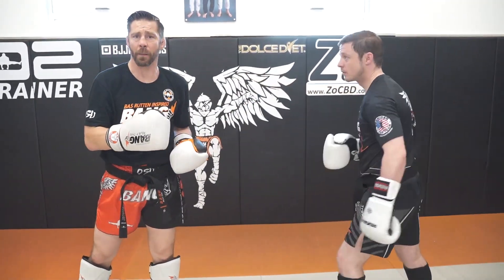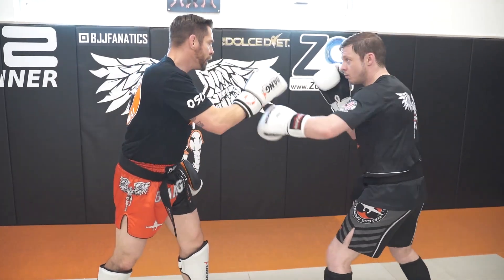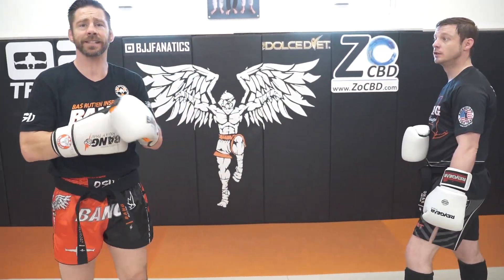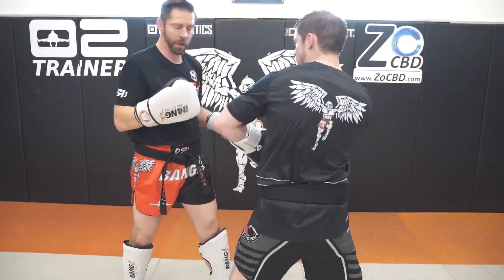Going to parry their second jab — that's the fake jab — but we're looking to get their hand away from the face. With the pump, they're going to get it away from the face. It's not a check hook, which Alex Polaro did against Sean Strickland. So power jab — boom, boom — power.